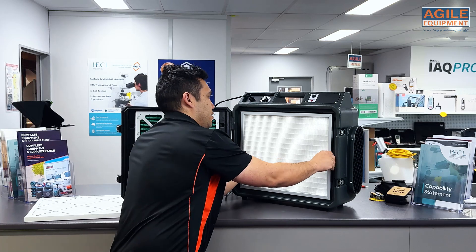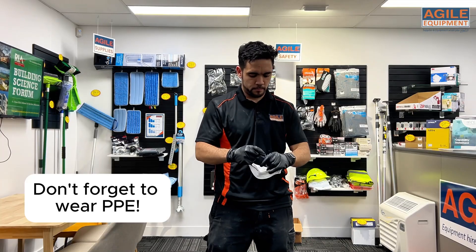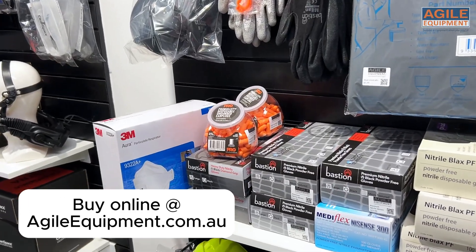To change the HEPA filter, you just pull it out like this. Again, make sure you're disposing of this properly, wearing the right PPE, and putting that into a bag and disposing of it properly.